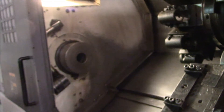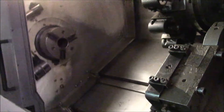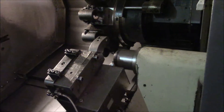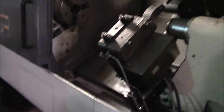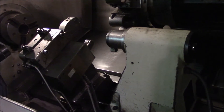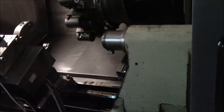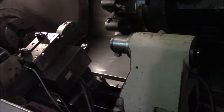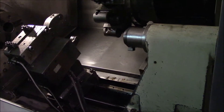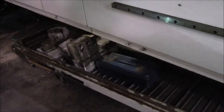Now let's bring the steady rest forward here. There's some chips in there, sorry about that. Making a little noise on that cover. There's the tail stock jog back and forth. And here's the chip conveyor, just to show you that that functions.